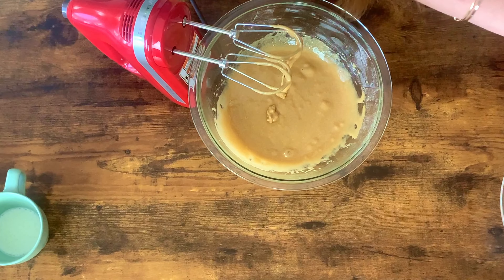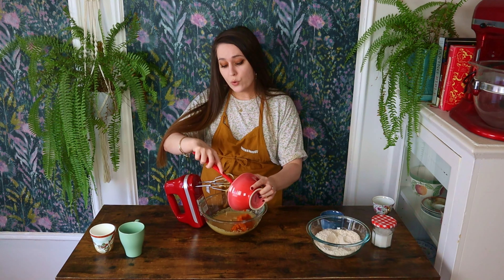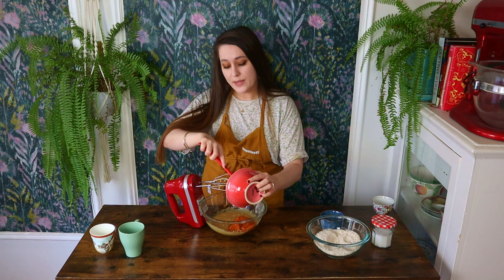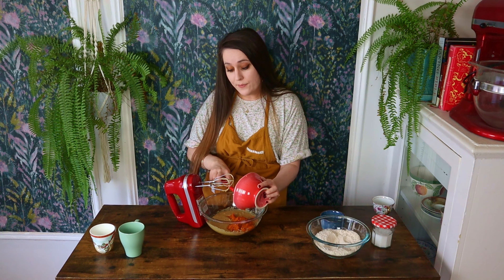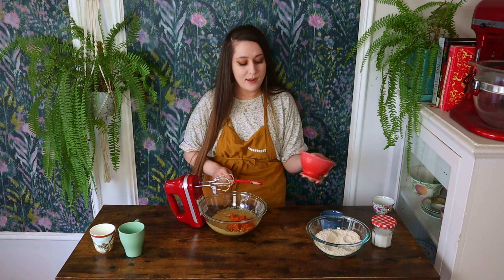Next goes in the pure pumpkin puree. This is going to be an incredibly moist, soft, and fluffy cake based on the ingredients in it — the buttermilk, the oil, and even the pumpkin puree, which adds pumpkin flavor but also a ton of moisture. The texture of any baked good is just as important as the flavor, so just know that any of my cakes and baked goods are going to be so moist and delicious. Now I'm going to give this a mix until it's combined.